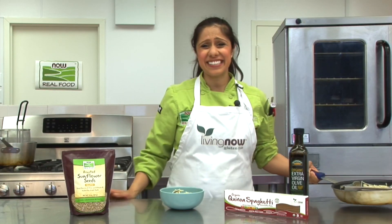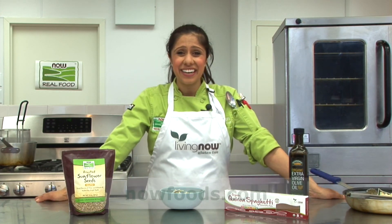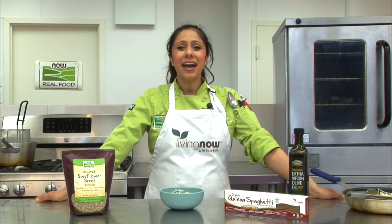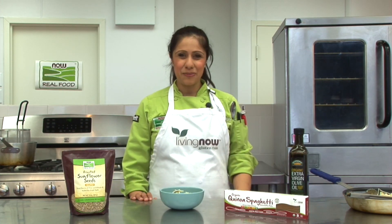Thank you for visiting us here at the NOW Foods Culinary Innovation Center. For these recipes and more, please go to NowFoods.com. I hope we've inspired you to create food that loves you back.